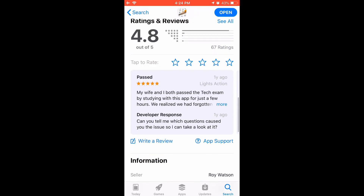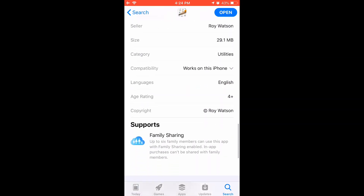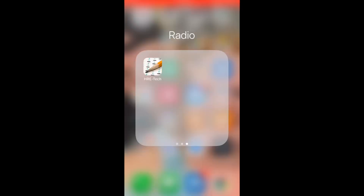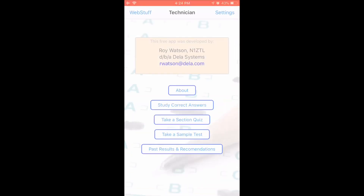This app has 67 reviews on iTunes with a 4.8 star rating. It's done by Roy Wilson. This is what the app actually looks like when you download it — it has a little pencil and a little Scantron test icon. So when we open up the app, this is what it looks like. This is the main screen.